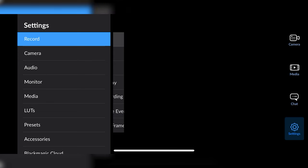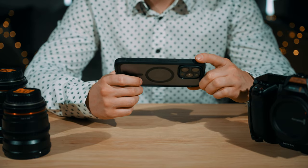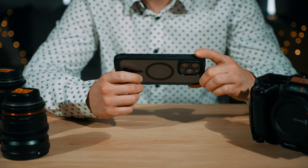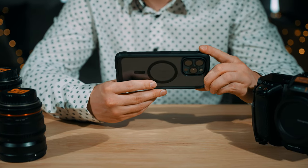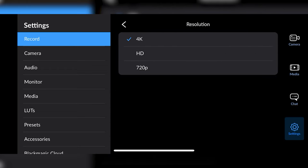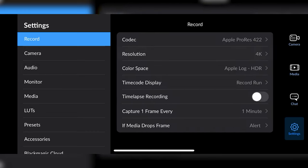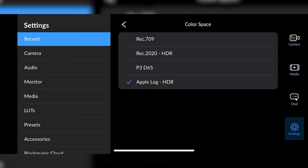You could use an H.265 codec if you needed to capture longer takes. It is important to note that you can record directly onto an SSD via the USB-C port, however today I will just be recording to internal storage. There's also a resolution control with options for 4K, 1080, and 720p — but you'll probably just want to leave it at 4K.